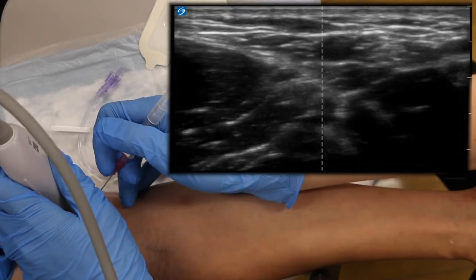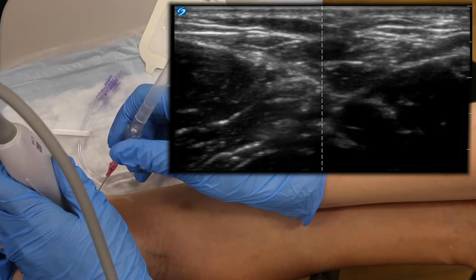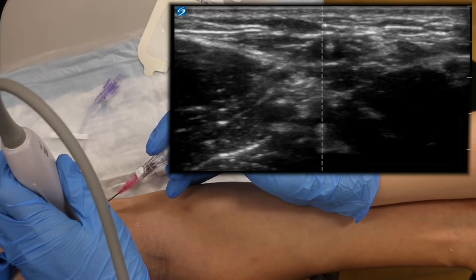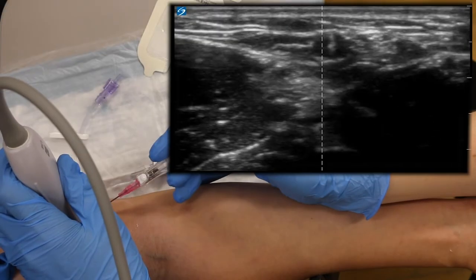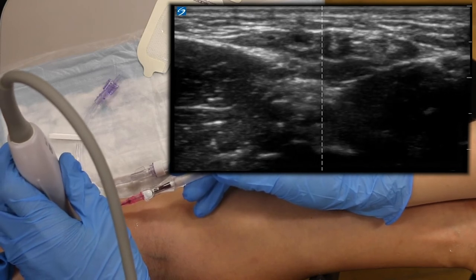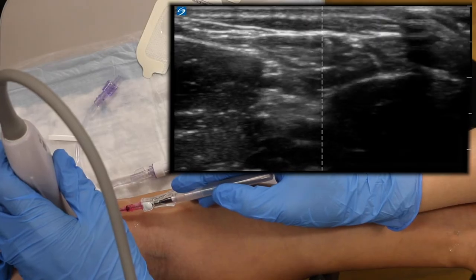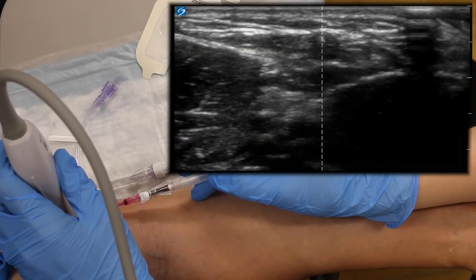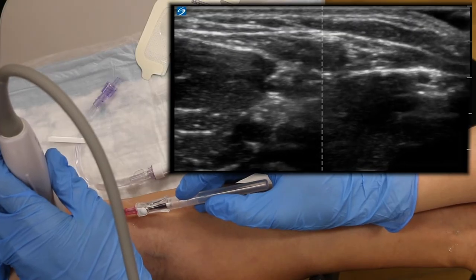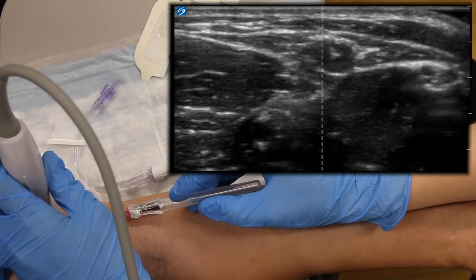I am going to insert my needle at a 45 degree angle from the skin, lining the tip of the needle up with the marking on the center of the ultrasound. I am puncturing the skin. There is a bright white dot on the screen, and I want this bright white dot to be in the center of the vein. I will advance my needle until I have that view, confirming I am in the vessel. I will then advance my probe proximally until I lose that view, then advance the IV until I regain the bright white dot in the center of the vein — repeating this three times to ensure I am truly in the center of the lumen.